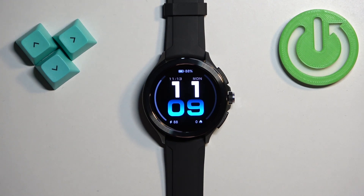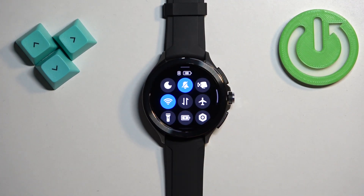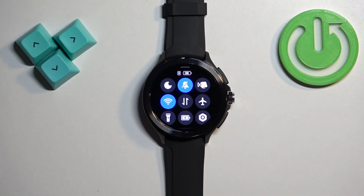Once you wake up the screen you should see the current watch face — the home screen. Swipe up from the bottom of the screen to open the quick panel. On this panel you should see a bunch of icons, and one of them should look like this — this is the Do Not Disturb mode icon.